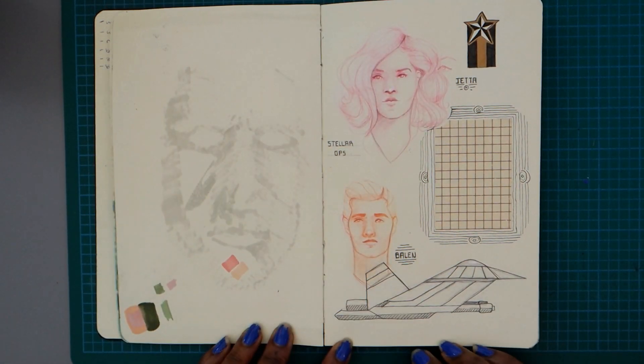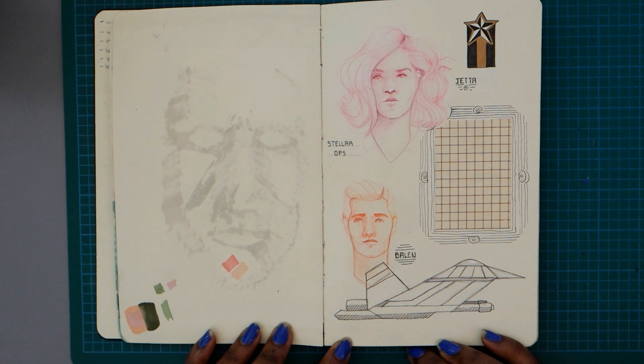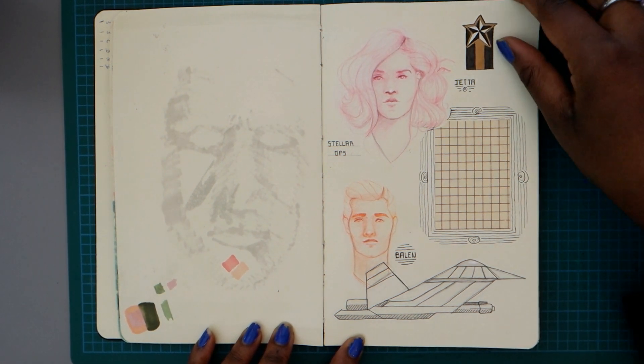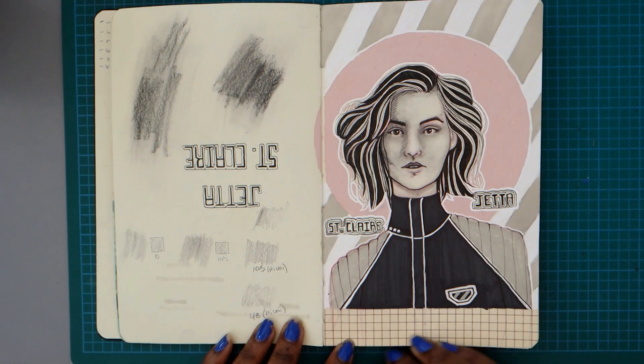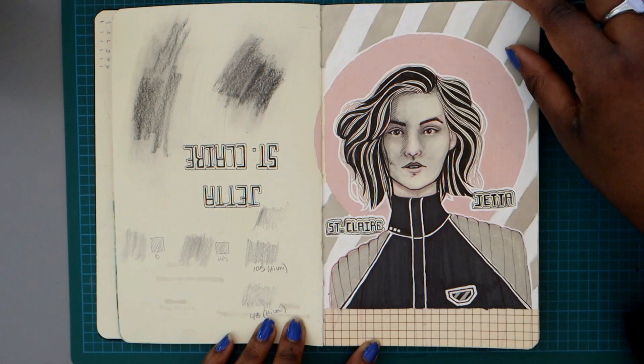My first attempt at a ship — that is weird. Also that's Jarrow; his name has changed and I am stealing that name for someone else. Here's more Jetta in her uniform looking very weird.